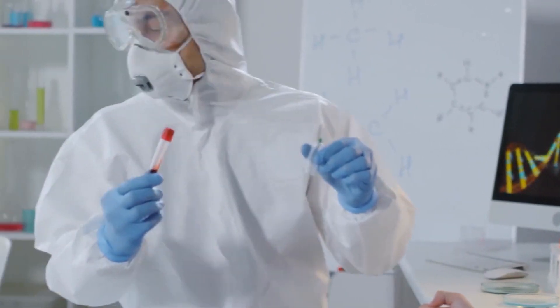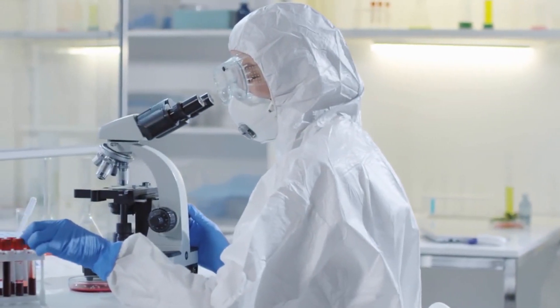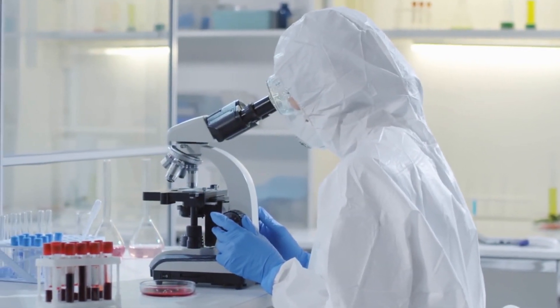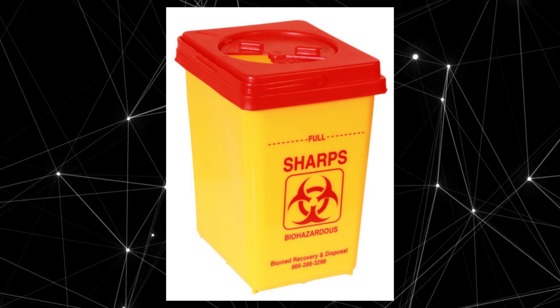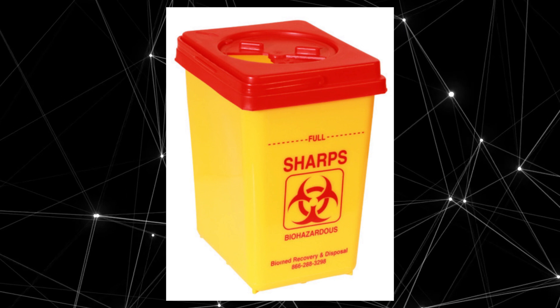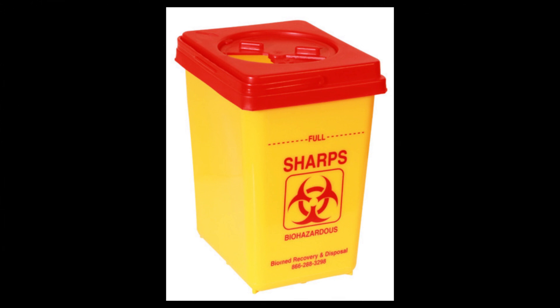Place a bandage on the participant's arm. Label all tubes with the pre-printed labels provided. Finally, the needle should be discarded into a sharps container, and place all labeled tubes in a cool box and discard waste into a biohazard container.